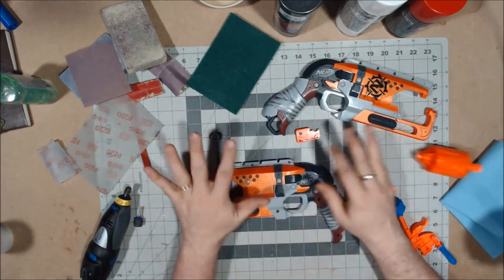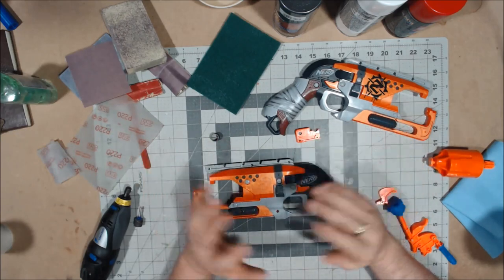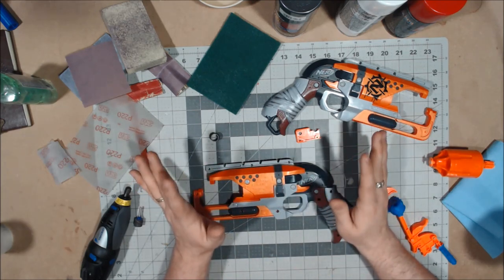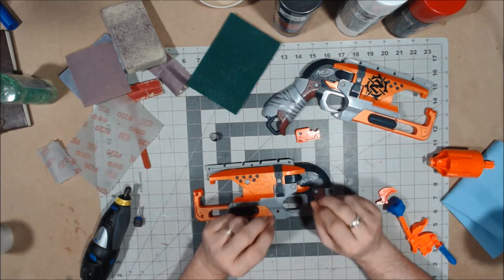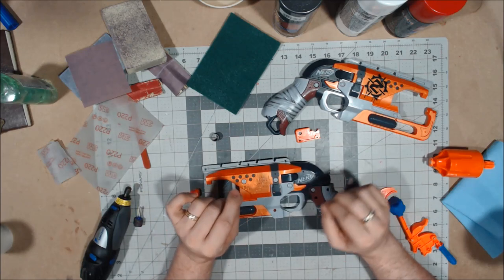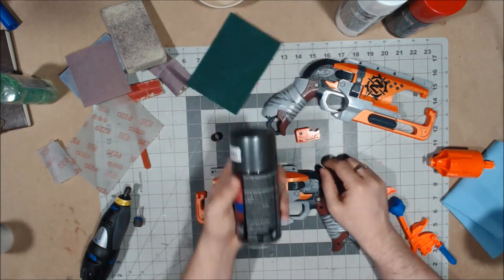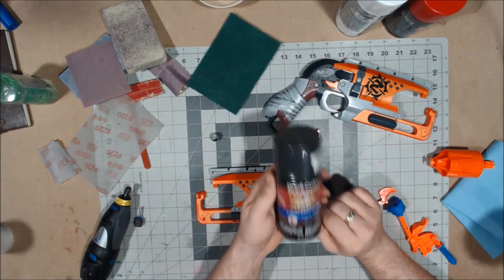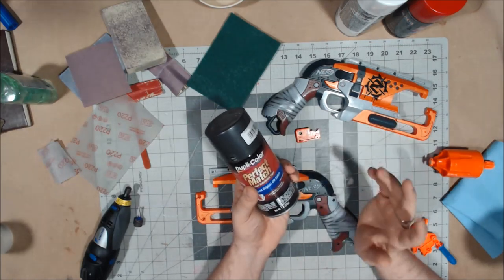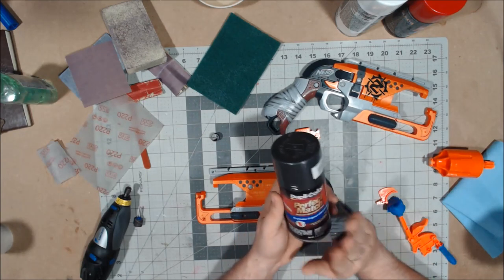I'm going to get all the sanding done first because sanding is one of the biggest pains in any cosmetic mod — I think everyone will agree on that, next to maybe very detailed painting or taping. The majority of this will actually be Duplicolor Perfect Match Gunmetal, which is a really nice gunmetal. I could have used my gray vinyl dye but I'm extremely low on it, so that's why I'm going with the gunmetal.